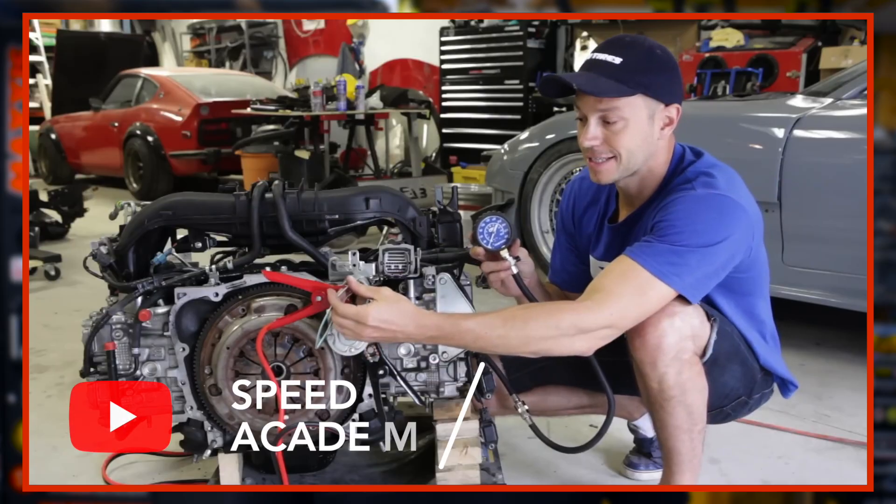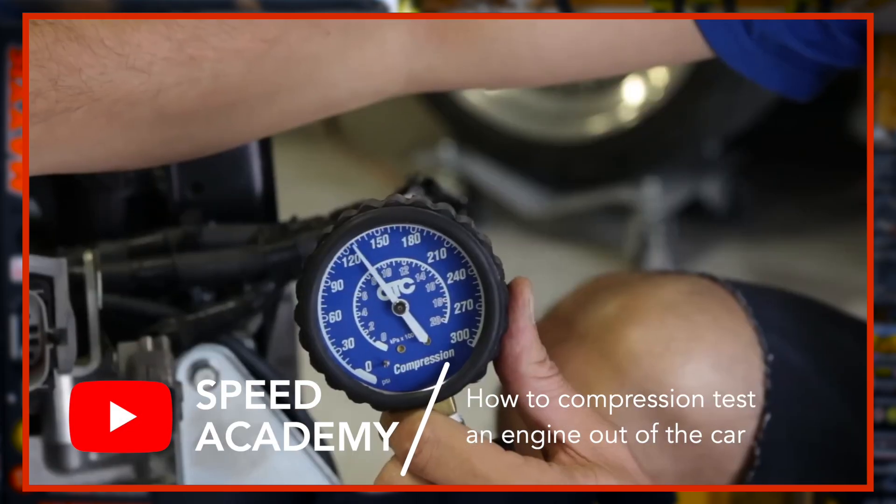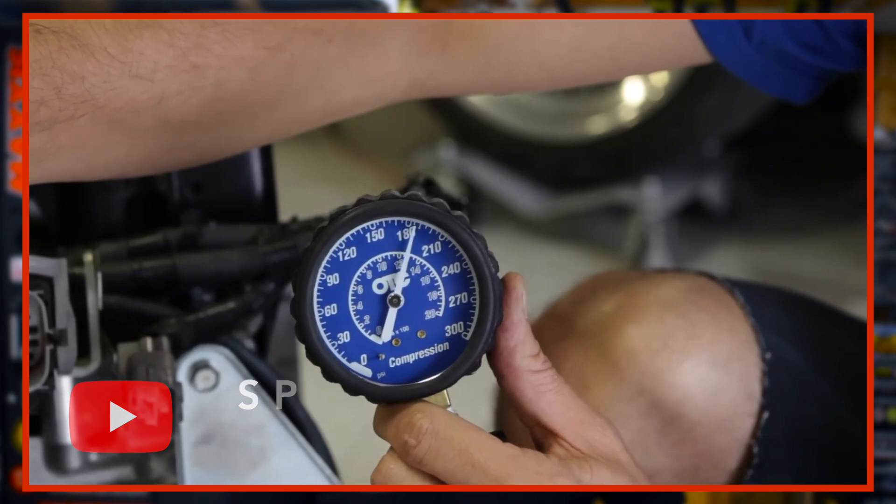To figure out if this was a junkyard gem or simply junk, I performed an engine stand compression test that I learned from watching a Speed Academy video. So let's get right into it and try to be a little less useless.